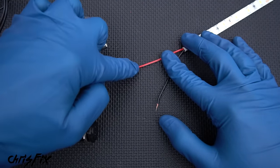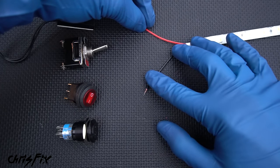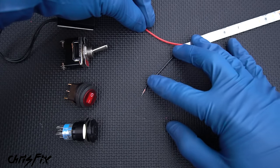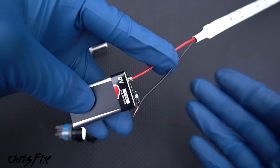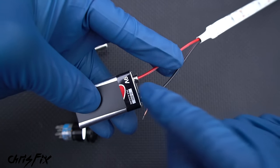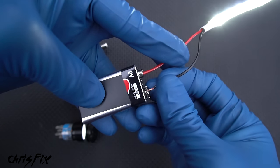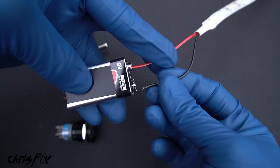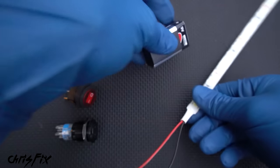I don't want you guys who don't know how to wire stuff to get discouraged — this is very, very simple. The red wire is the positive wire that goes to the positive wire on the battery, giving you your power. The black wire is your ground; you tighten that to some point on the car that is bare metal, called a chassis ground. So positive to battery positive, negative to chassis ground — boom, you have light. A switch just connects it to turn the light on and disconnects it to turn it off.